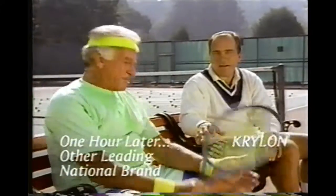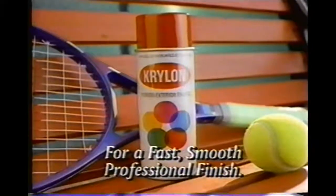Whoa! What a game! Good game, Mr. Euker. He's a lot tougher than he looks. For a fast, smooth, professional finish, get Krylon.